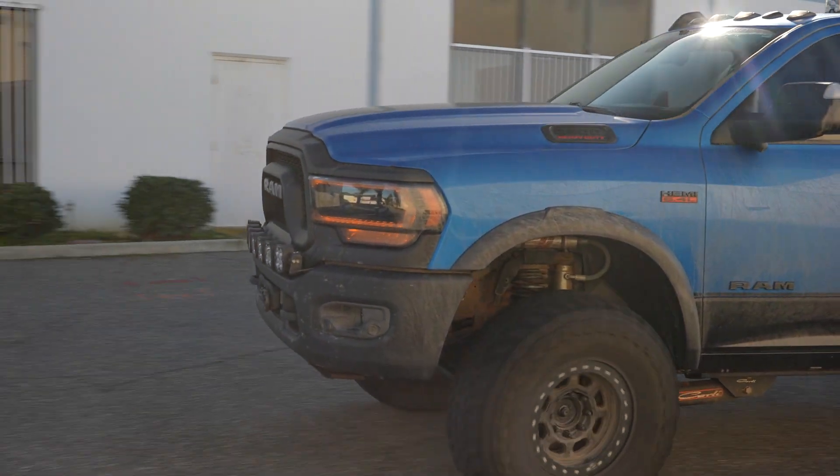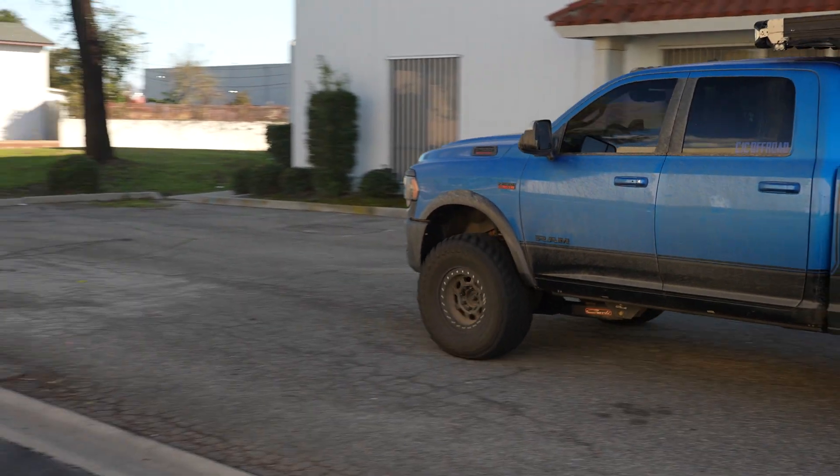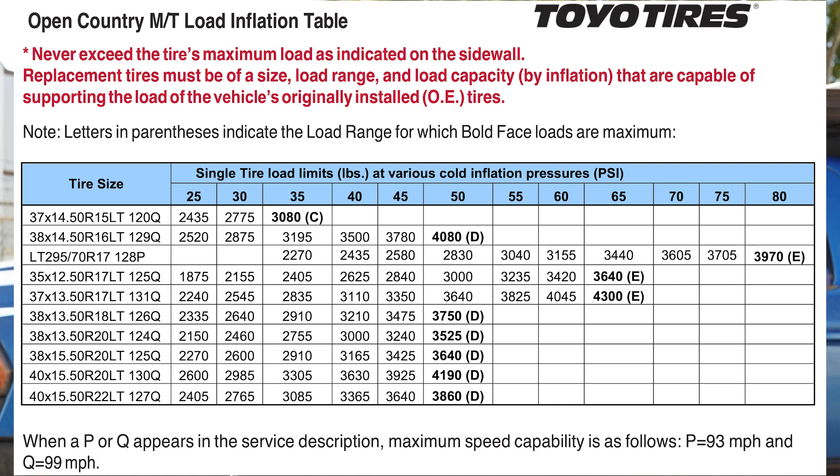Behind me right now I actually have the perfect example. This is our shop Power Wagon. This truck's on a very popular tire — Toyo MT 37x13.5x17s. Toyo actually has what they call a load inflation index on their website. This is something you may see tossed around the internet. What this inflation table does is show you at a given PSI what the tire's max load rating is. This load inflation index shows that this tire is capable of going up to 65 PSI, and at 65 PSI these tires are rated for over 4,000 pounds each — meaning over 16,000 pounds of load rating between four tires at 65 PSI.